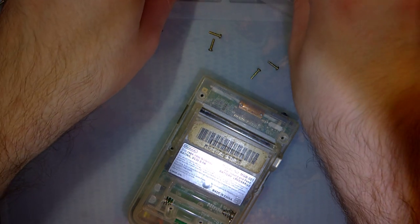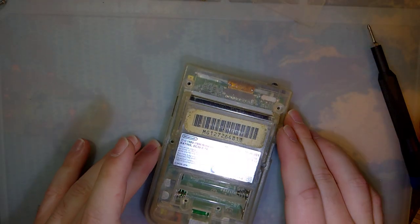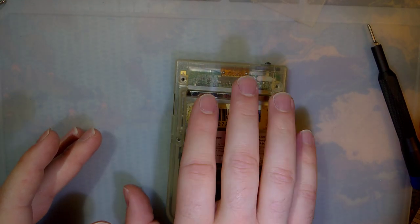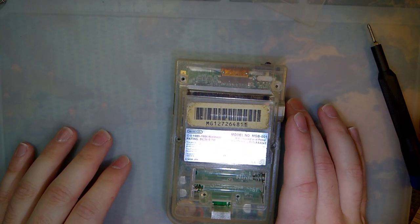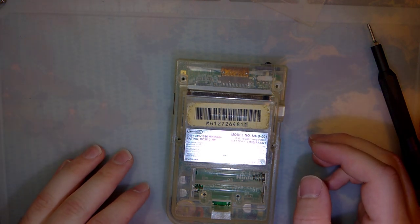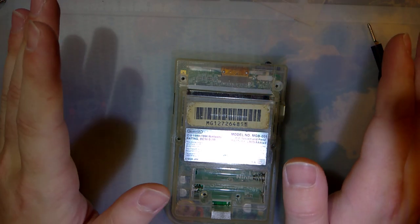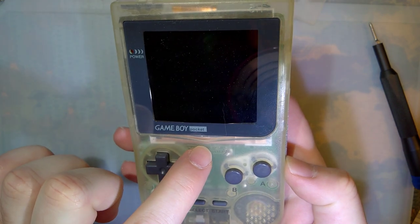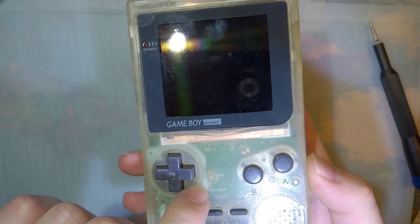Hey folks, so this is going to be a quick one because I've got some other stuff in the pipeline right now that I'm working on. Anyway, last time we left off I put a backlight kit in this Gameboy and I accidentally got it kind of askew. In an attempt to fix that I decided to leave it in my car — I figured that would heat it up and we could try and straighten out the screen. But we all make mistakes and I had no idea it would get that freaking hot in my car. Don't leave your Gameboys in your car.